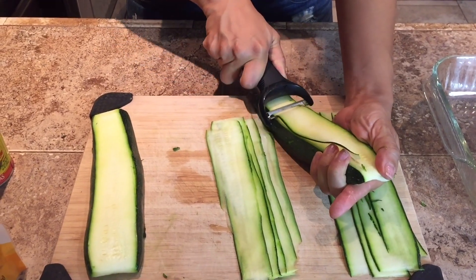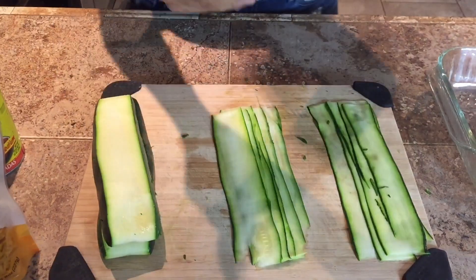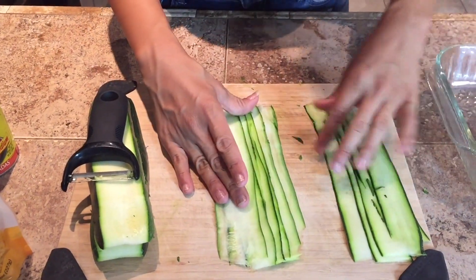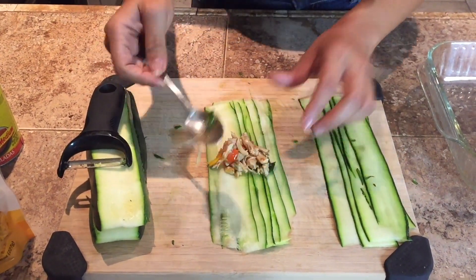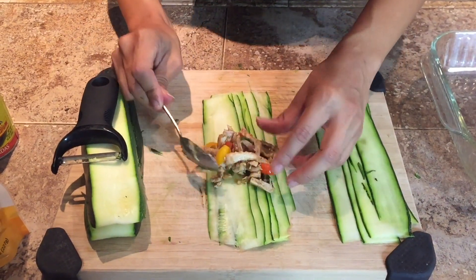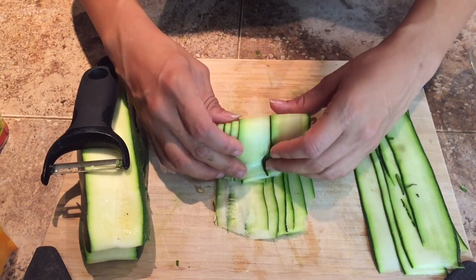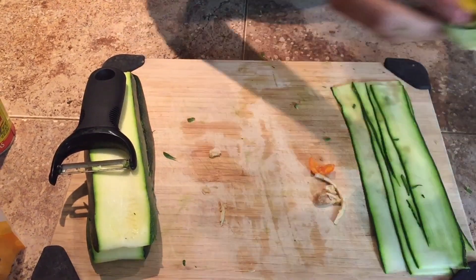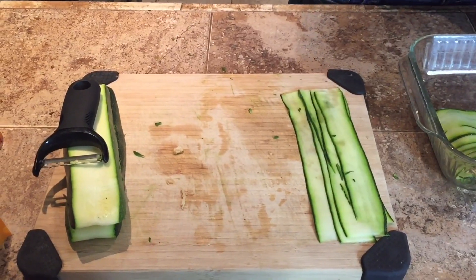You peel your zucchini until you get perfect pieces like this. So here we have two of these. Get a little bit of the chicken, put it in the middle, and you get your zucchini pieces and you roll it like this. Some of the chicken might come out, just put it back in. You do the same thing until the next one.